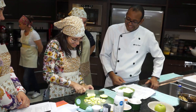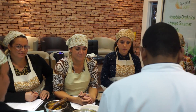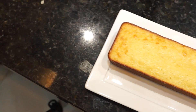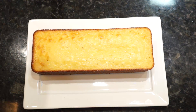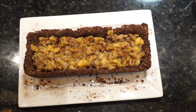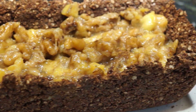Entre os módulos estava também a missão de ensinar receitas práticas e funcionais. As participantes aprenderam a fazer um minhoque de capoteã, um bolo de maçã com gengibre, uma saborosa crosta de cacau com banana flambada, entre outras receitas criativas.